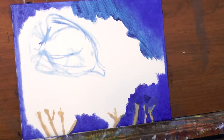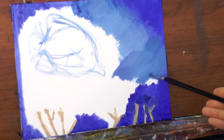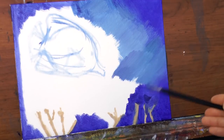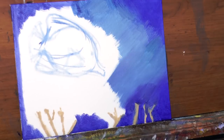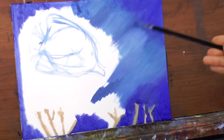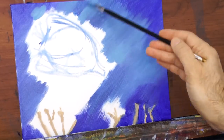The complete list of materials is in the description below the video as always. When applying most of the paint, I am doing the strokes in a similar direction to each other — like slanted — to create that texture or feeling like the sunlight is coming in that direction through the water.